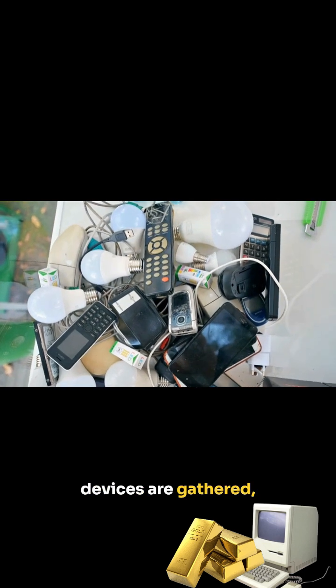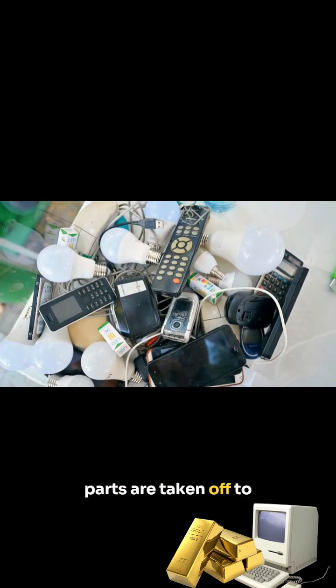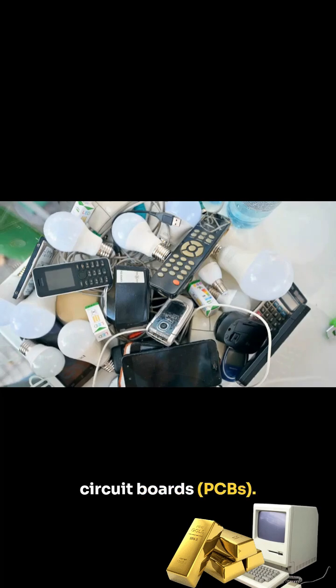First, the electronic devices are gathered and any easily removable parts are taken off to expose the printed circuit boards, PCBs.